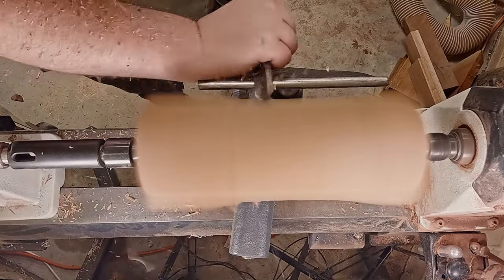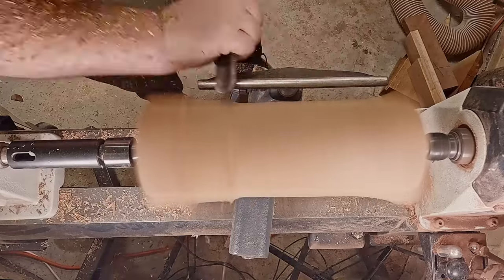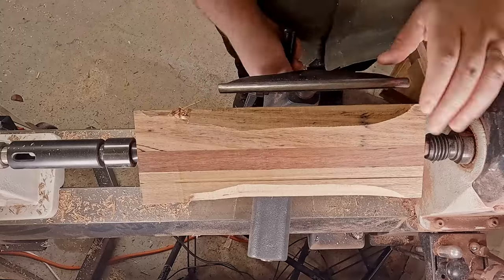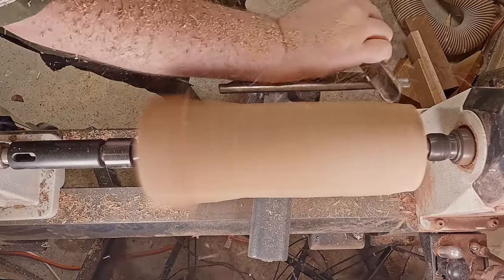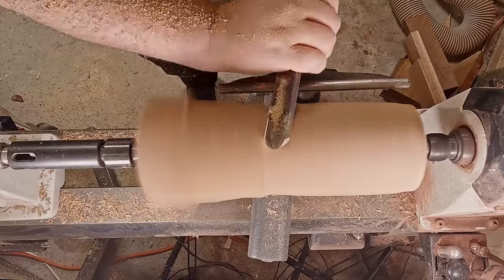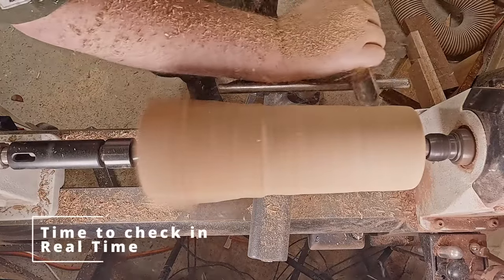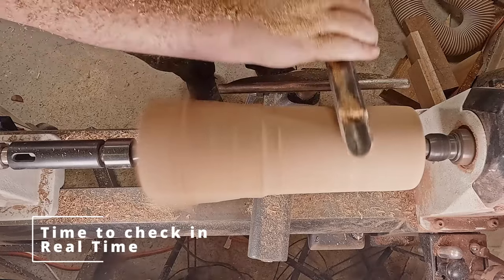It is such a gorgeous piece and I really hope you enjoy watching. We're starting off this week just by getting one end round. As you may notice, my tool rest is not wide enough to get the whole way along, so I'll start by getting one end round and then move down. This is a real-time cut because I want to see just how close I am to round.